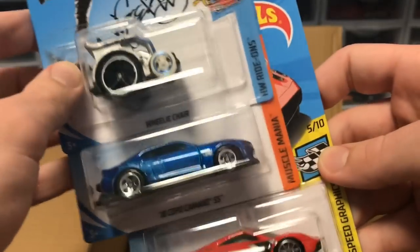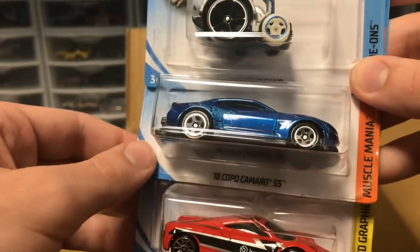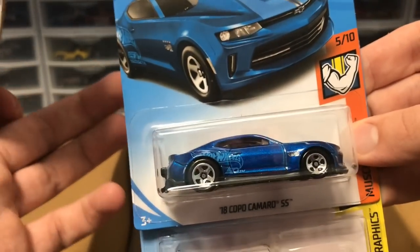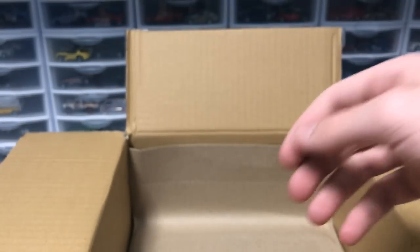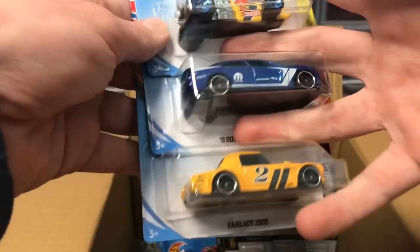We've got another Pagani Huayra, and then two recolors: a recolor of the Wheelie Chair which you saw in like B case, and another Copo Camaro in blue. I like the blue a lot more than the orange — this is another recolor of a Camaro that came out earlier this year and I like it a lot more.